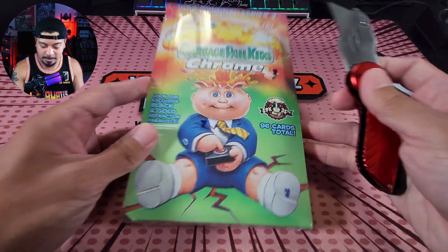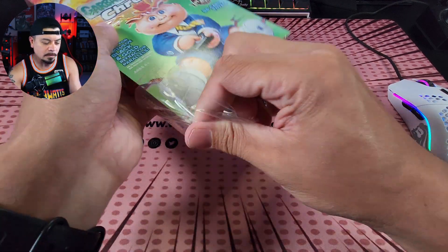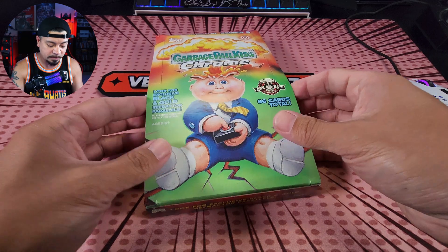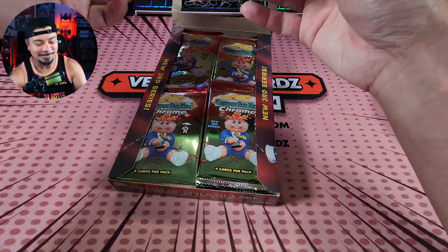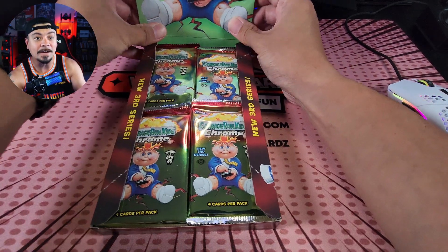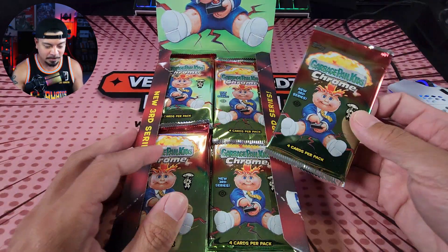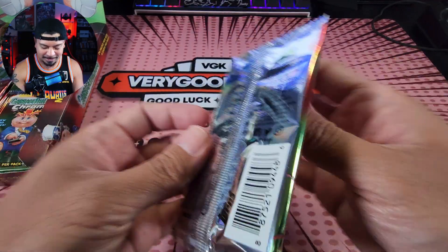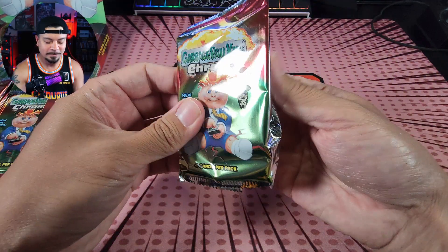Let's jump right in — enough of me talking. I've been wanting to get into this box for a while. I think there are 150 total cards in the set. Of course there are refractors — that's what we're looking for. We get eight refractors per hobby box, so there should be eight in here. We can pull one-of-ones, printing plates, and super fractors. Nasty Nick, I believe, is the very first Garbage Pail Kid released in 1985 — and that's the guy on the cover of the packs. Here are our 24 packs, four cards per pack. Let's get it!